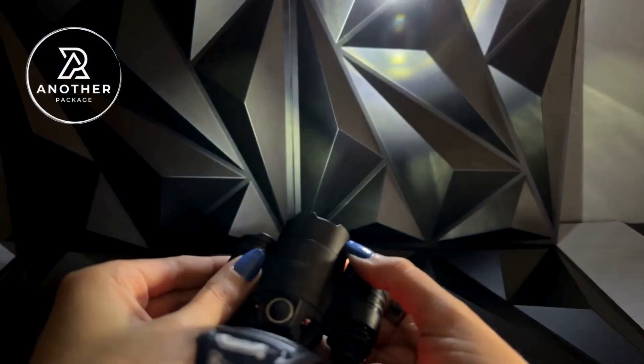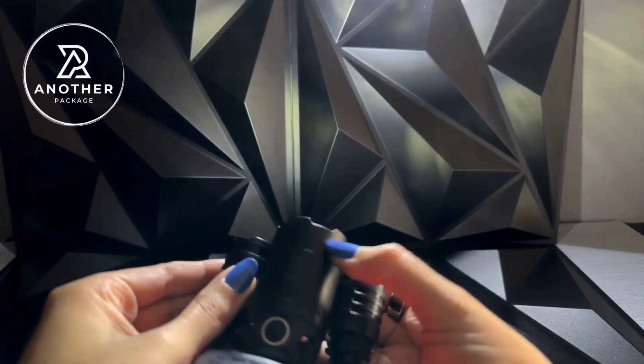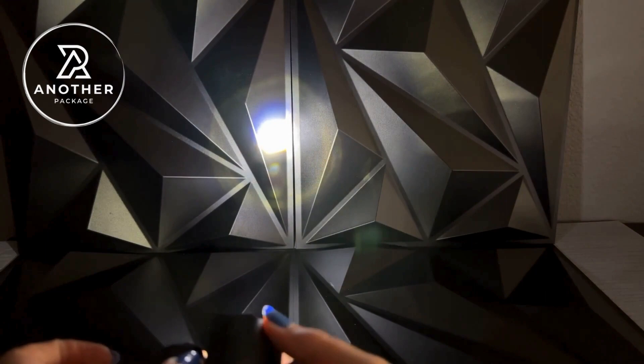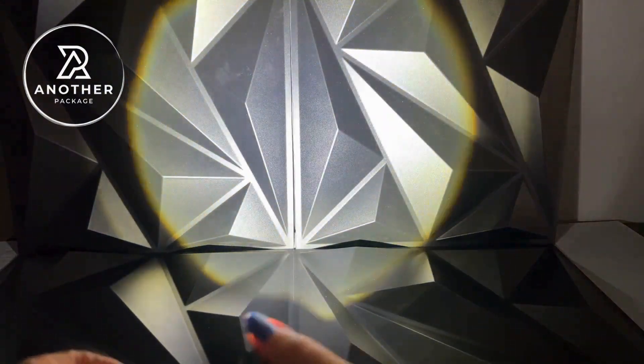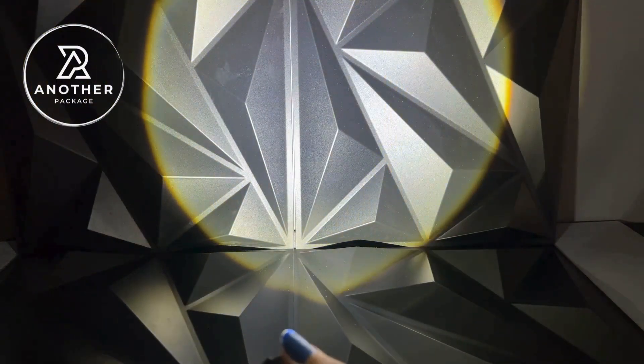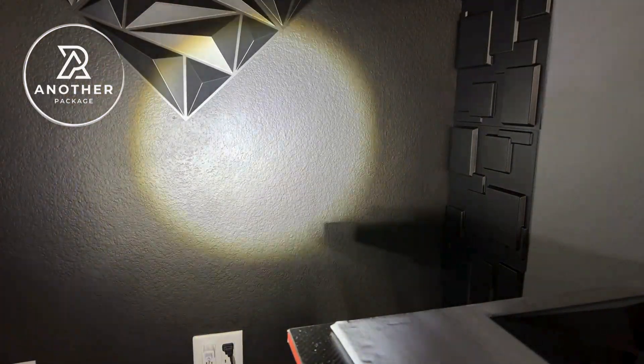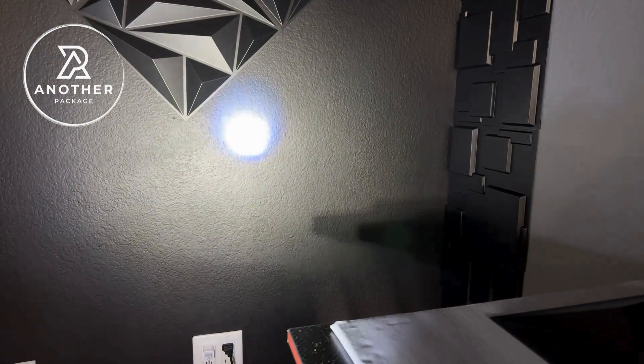Now the light beam itself is very much adjustable — all you need to do is turn this here. It's an absolutely widespread light. And I did want to show you another angle of the light here. There's just something so romantic about the sound of that click.